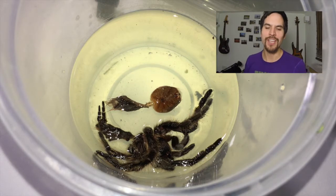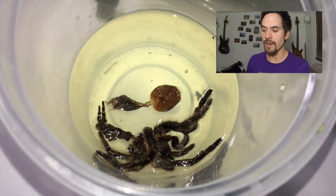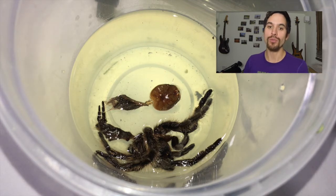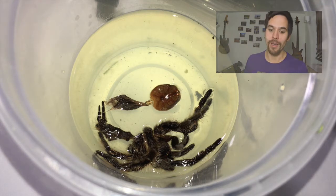This piece of video just shows that I've put the molt into basically a cup of water with some washing up liquid in it. What that does is it helps the molt to sink and absorb the water so that it gets soft and pliable, because if it's crispy and dry then you won't be able to open it up.